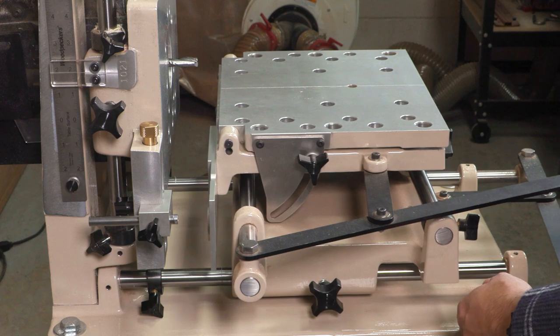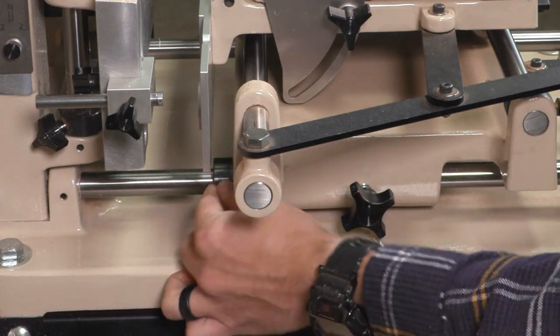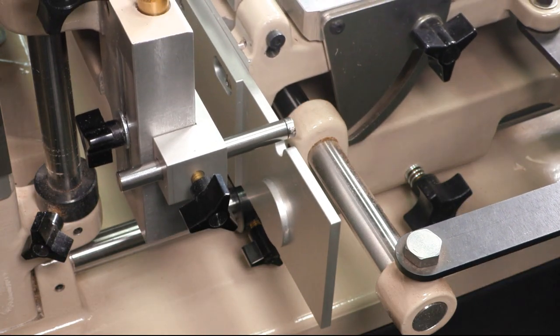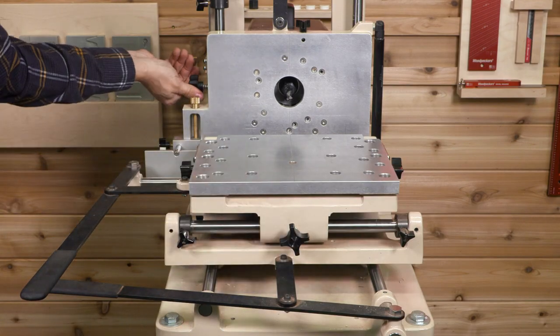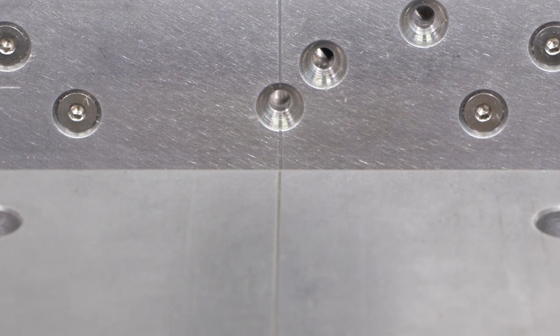Next, set the infeed stop on the horizontal table so that the bit can't crash into the template. Align the two tables center to center by placing the stylus in the notch on the template, then lock the horizontal table's left to right position in place. The vertical and horizontal table are now perfectly centered.